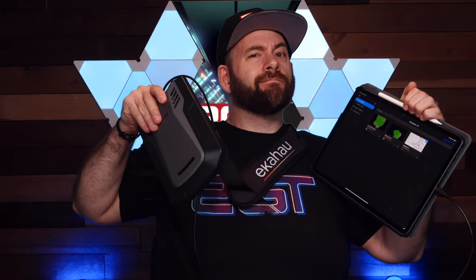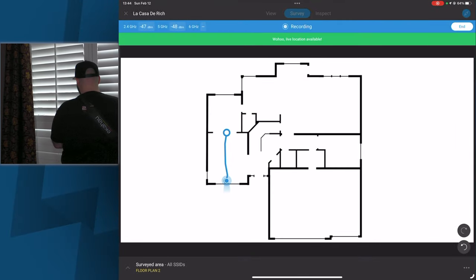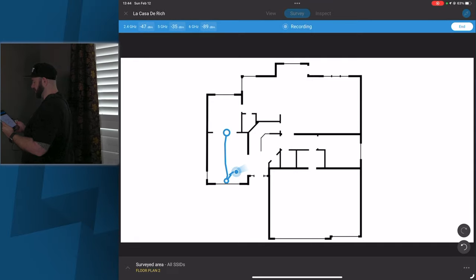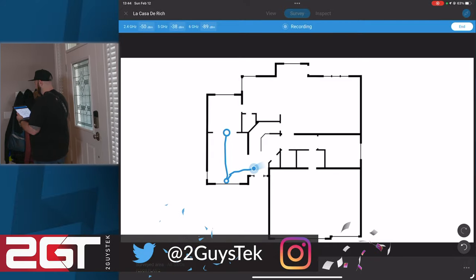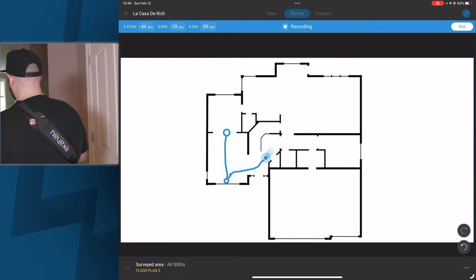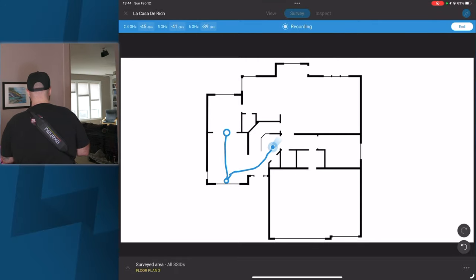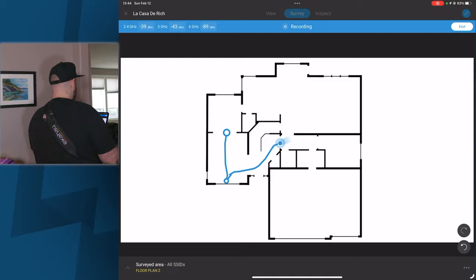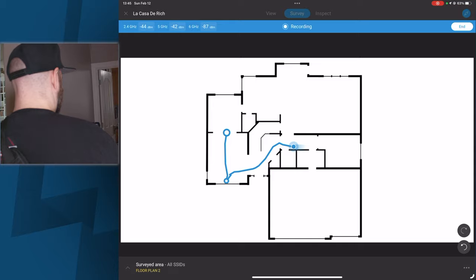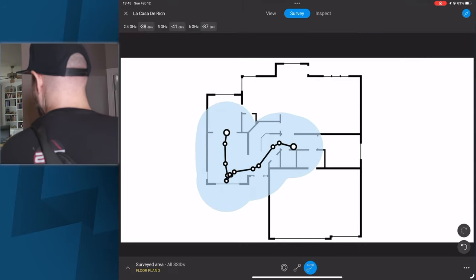The system requires a laptop or a tablet, and the Sidekick hangs off my side like a satchel. As I walk around, it tracks my movement with a combination of the camera and gyroscope in the iPad and GPS in the Sidekick. As I move through my house, it's taking measurements multiple times a second in 2.4, 5, and 6 gigahertz frequency bands. Once the walk is completed, all of these measurements go into the desktop app to crunch the numbers and build a true map of my home Wi-Fi.